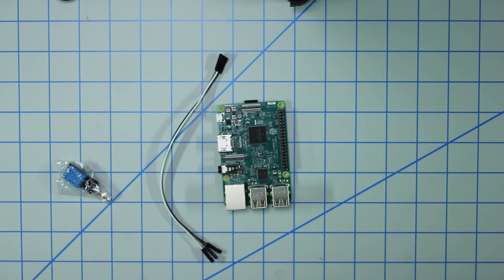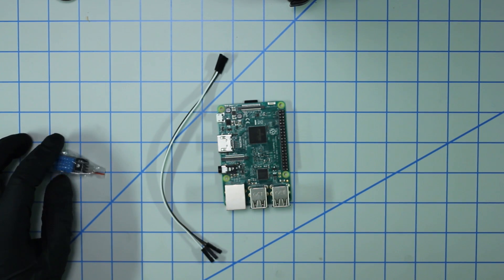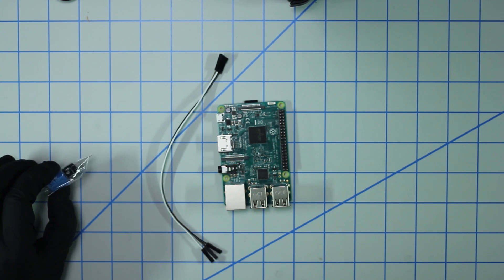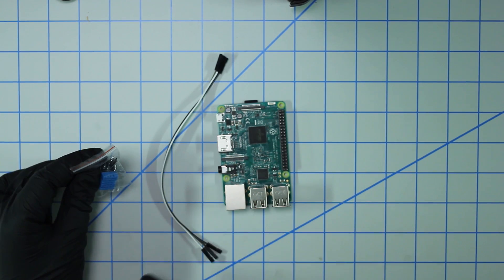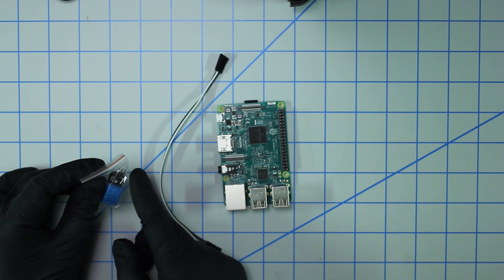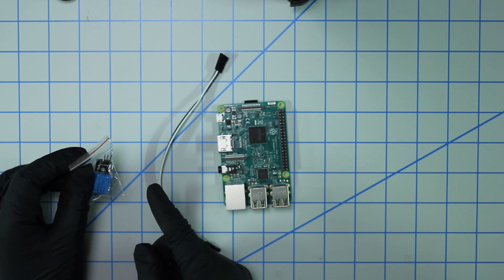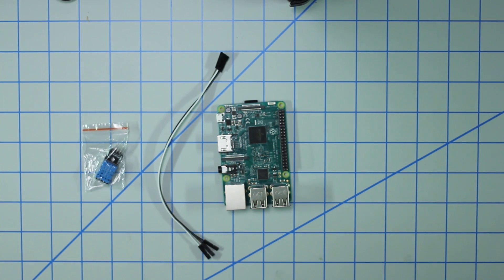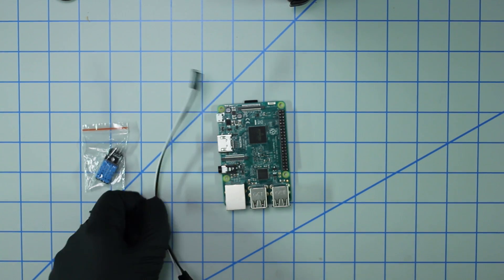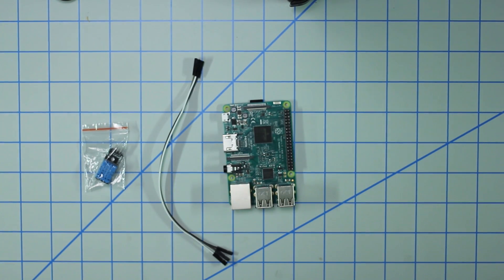The things you'll need for this build include a DHT11 sensor. You can find these from various sources. There are multiple types. In this little baggie I have the DHT11 with a breakout board with three output pins. You can find just the sensor with four pins, but in my experience these work a bit better. I'll leave the relevant link in the description. You're also going to need three female to female jumper cables and a Raspberry Pi — can be any flavor.